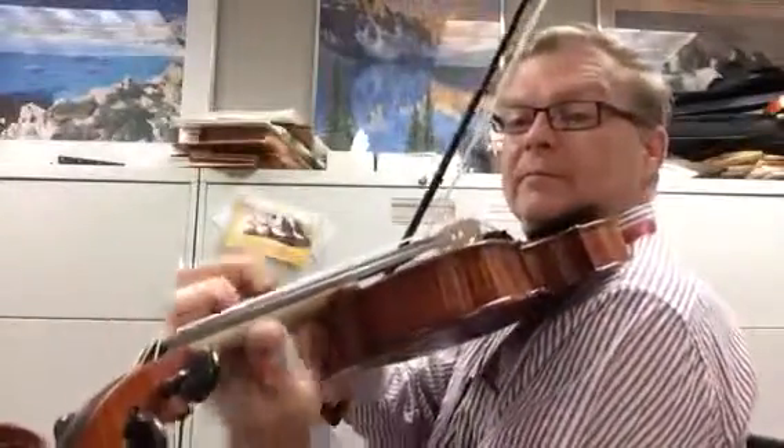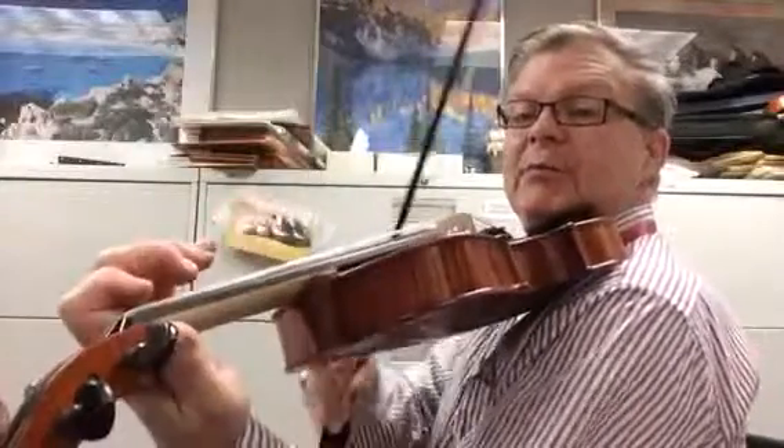Right there is a third position spot, if you haven't done that. It's kind of a landmark spot that you can come up and touch.